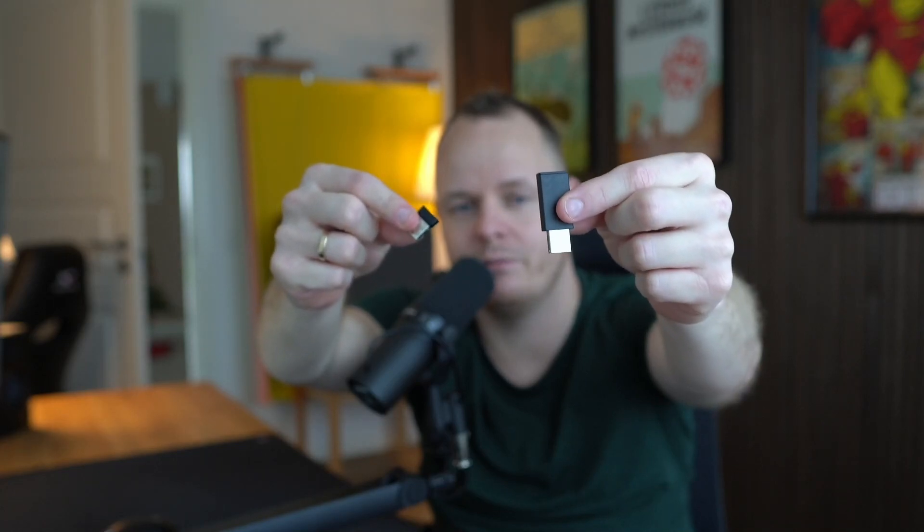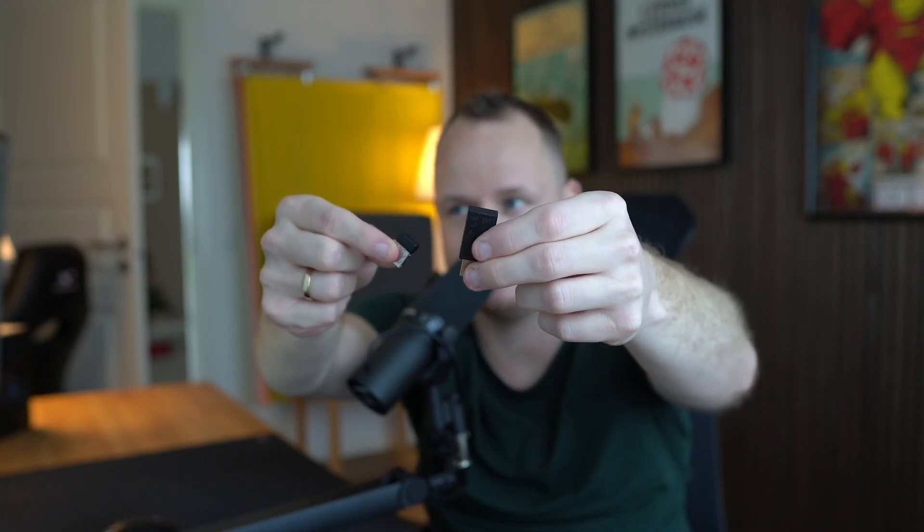There is one thing Bluetooth does better than Logitech Lightspeed, Razer Hyperspeed, or any other similar technology: multi-connectivity. You can't really take one of these Hyperspeed or Lightspeed dongles and put it into your smartphone or other small devices. But this is why I'm distinguishing the use case — if you're a gamer, go wired or Lightspeed. If you're not a gamer and just casually listening to music or watching content online, then just go with Bluetooth.